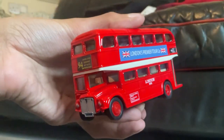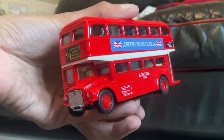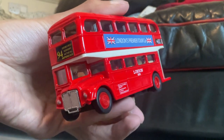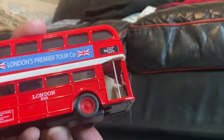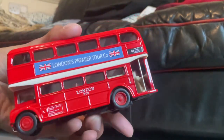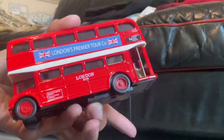Nowadays there's automatic doors on the new Routemasters, and that's how people get in instead of this side right here. The most interesting feature about this bus is it's got a pullback — let me show you.